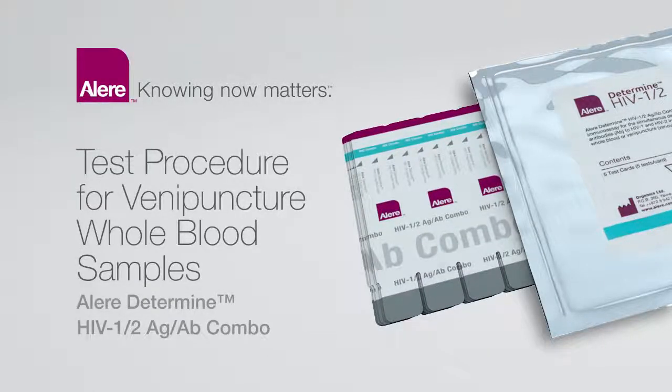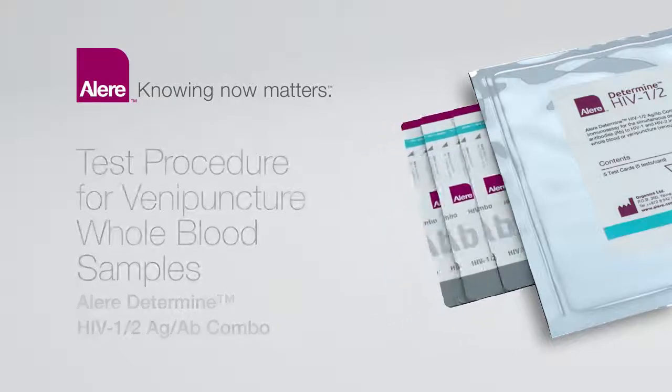Knowing Now Matters. The ALIR Determine HIV-1-2 Antigen-Antibody Combo Procedure Training for Venipuncture Whole Blood Samples. The ALIR Determine HIV-1-2 Antigen-Antibody Combo is an immunochromatographic test for the simultaneous and separate qualitative detection of free non-immunocomplexed HIV-1 P24 Antigen and Antibodies to HIV-1 and HIV-2 in human blood.